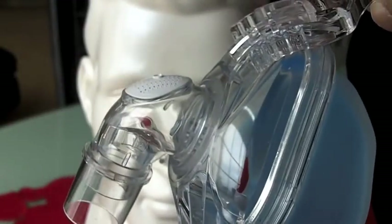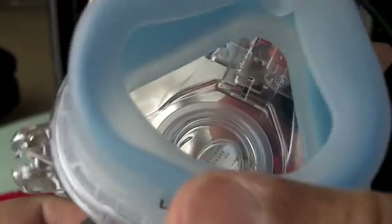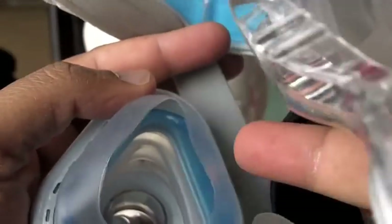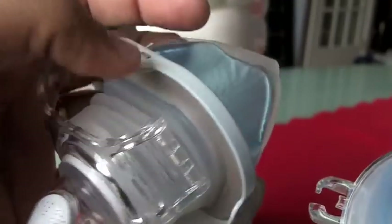If you are a Comfort Gel user, you will not like the True Blue. I've so far not met any one of my patients who have been long-term users of this mask and liked this. The cushion is much thinner — that's why they don't like it.